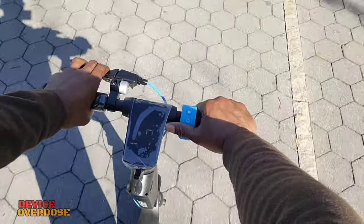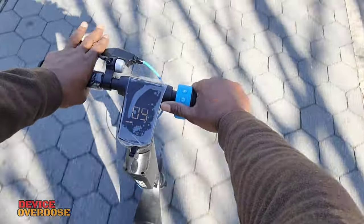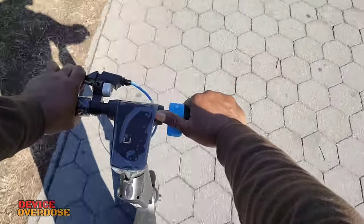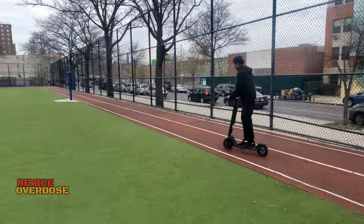Now I'll show you how to activate cruise control. The scooter uses kick to start. Once you are at the desired speed, hold the throttle down for 5 seconds. A beep will notify you when cruise control is activated. To disable cruise control, simply squeeze the brake or press down on the throttle.